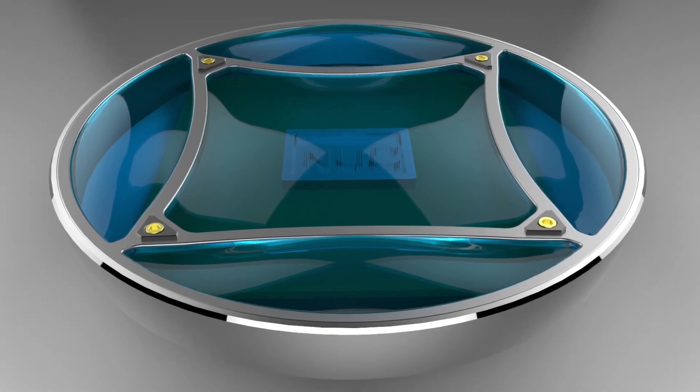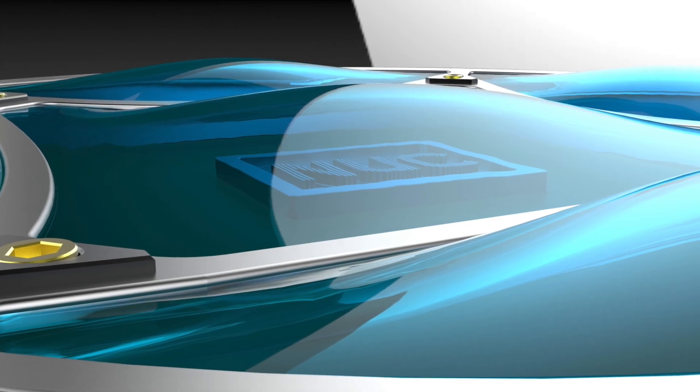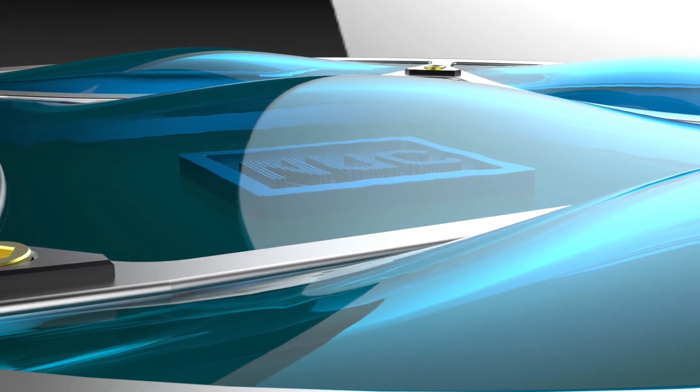So this is the design for the build. I chose a round shape with the top completely covered with clear blue plexiglass.